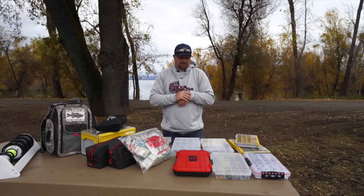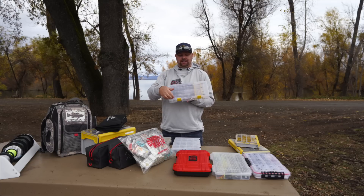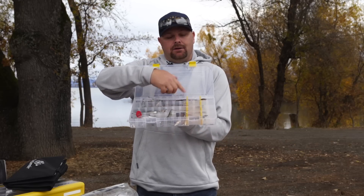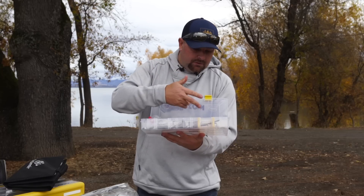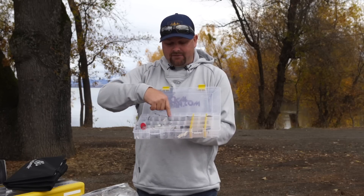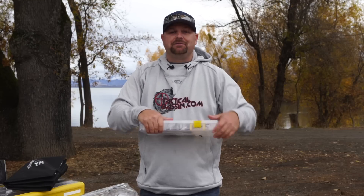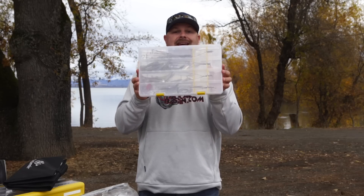The next box I want to talk about is a specific Alabama rig box. Again, it's going to be a Plano 3700 sized box, but what's cool is it comes with inserts. You take your compressed Alabama rigs, put your heads through here, and it has a wire separator that compresses all of your Alabama rigs into one box. Right now I have 7 rigged full Alabama rigs, and then I have a bunch of empty ones also in here. This is a lifesaver. When you try to store Alabama rigs with all the wires everywhere, it just becomes a mess. This is a must-have if you throw A-rigs or Alabama rigs.